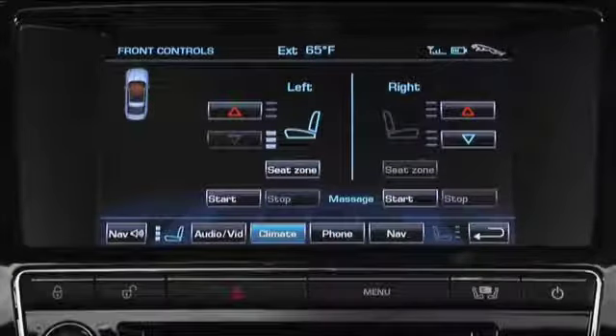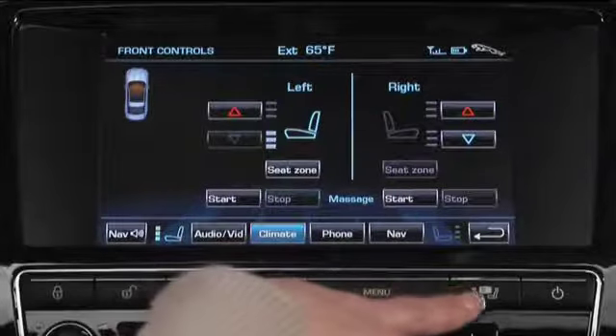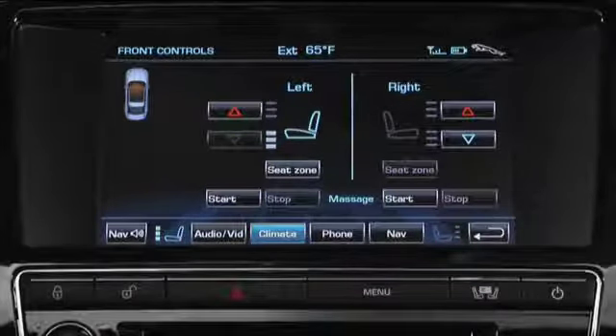For those long trips, or if your back just needs a little massage, the XJ can accommodate. As with heating and cooling, either press the hard seat menu button or from the climate menu touch the front seat soft key. Massage also only works when the engine is running.